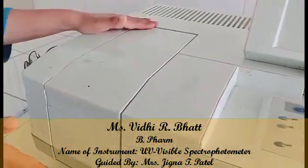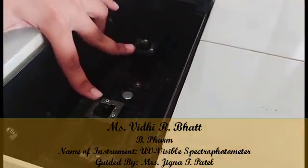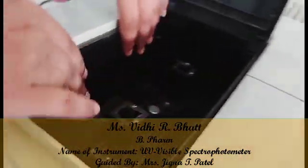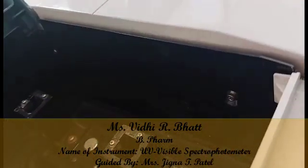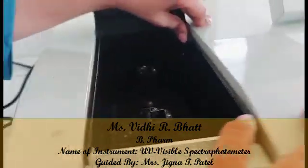There are two chambers because it is a double beam UV spectrophotometer. Here is the light source used for absorbance, and here is the detector which detects the absorbance.